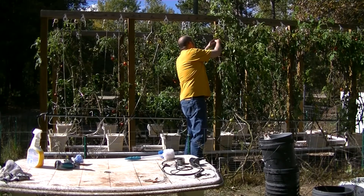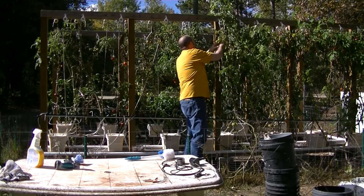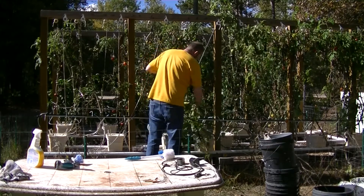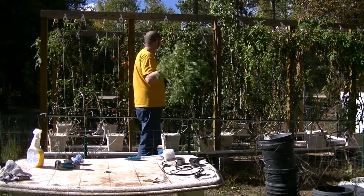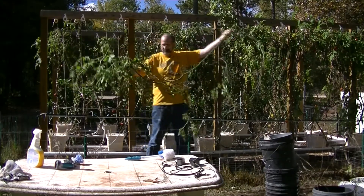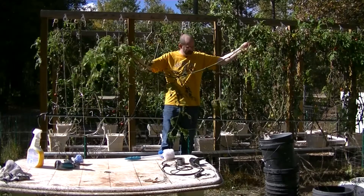I'm saving all my clips — I've got them soaking in bleach water and I'll use those again next year. This one still has quite a few green tomatoes on it.